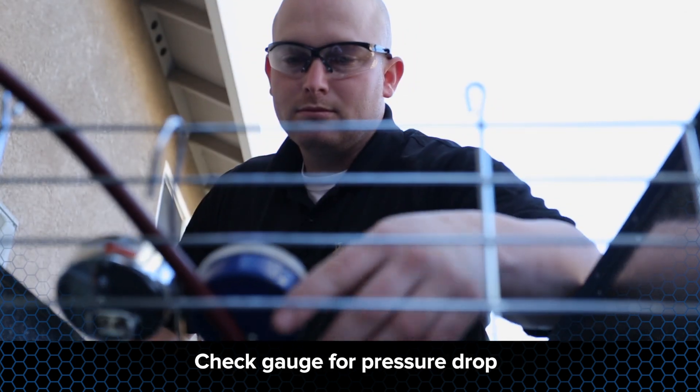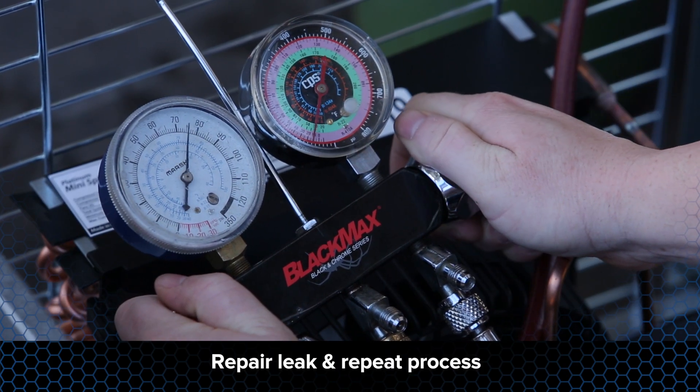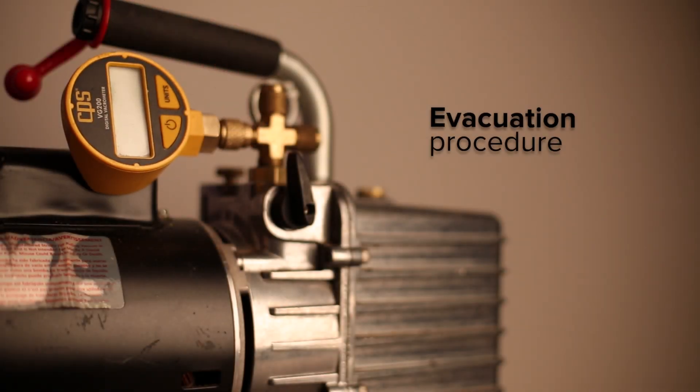Check the pressure gauge to see if there has been a pressure drop. If there has been a drop in pressure, there is a leak and it must be repaired. Repair the leak and repeat the process until you have confirmed there are no leaks. If there is no pressure drop, you are ready to move on to the evacuation process.